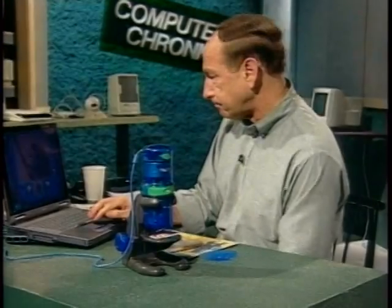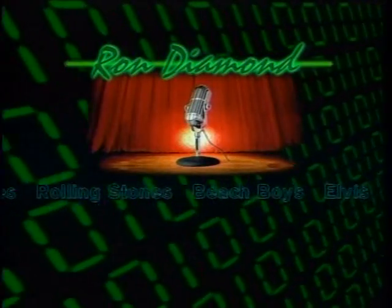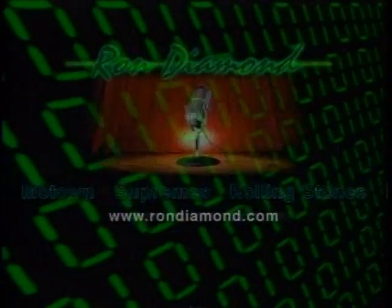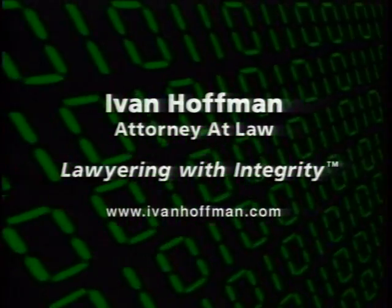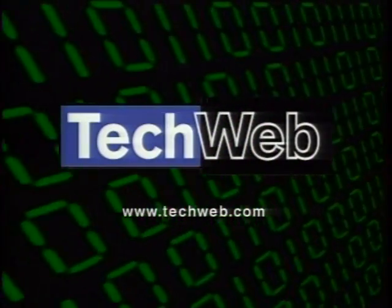That's it for this edition of Computer Chronicles. Thanks for joining us. Please check out the web radio show I do weekly — just click on the talk show link on our homepage. The Computer Chronicles is brought to you by rondiamond.com, the oldies site on the internet: music and memories from the 50s, 60s, and 70s. Additional support from the Law Offices of Ivan Hoffman — internet law, copyright, trademark, and other intellectual property law. And by TechWeb for up-to-the-minute technology news.